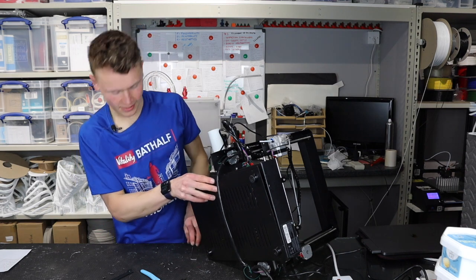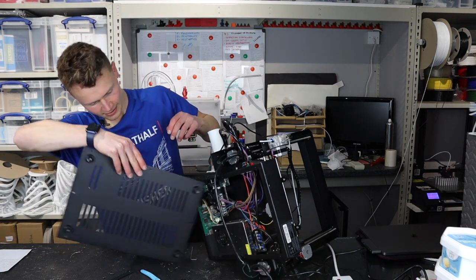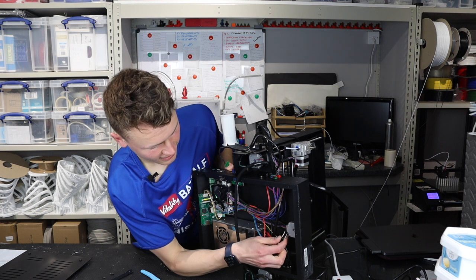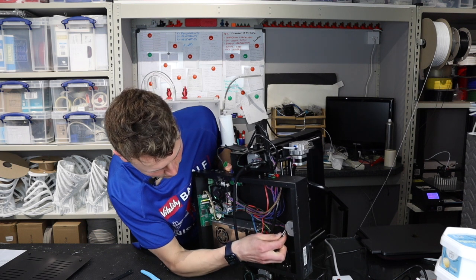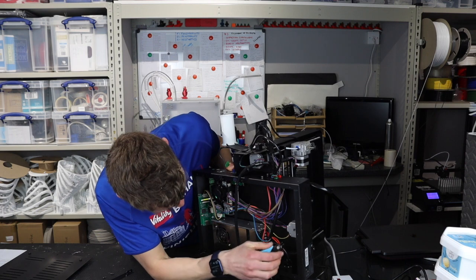Once you've taken the eight screws off of the bed you can then remove the base plate and have a look at what's going on inside. It's interesting actually that the stepper motor down here has got some sort of sealant on it, sealing in the cable — a weird gel/wax stuff holding it all together.